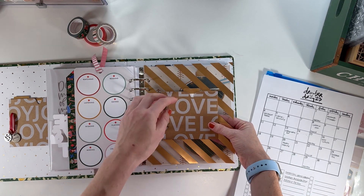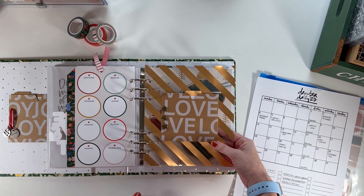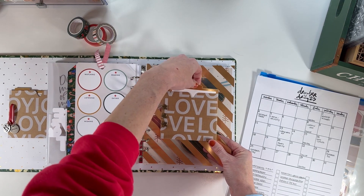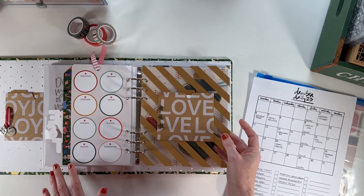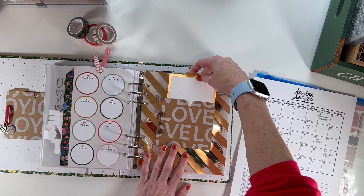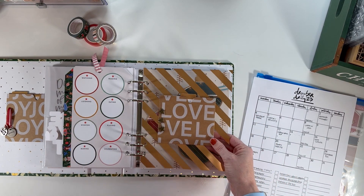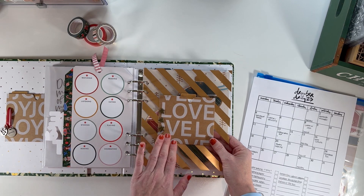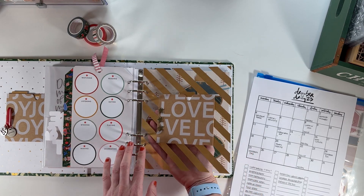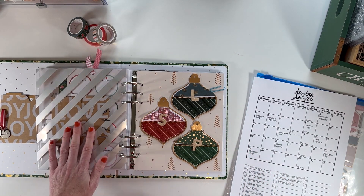Day thirteen is the day my daughter comes home from college. I wanted to adhere this piece onto a transparency because I liked the way it looked. I have some flexibility since there are no numbers on most pages, but I think this could be a good one to add some journaling about the move-out process and her coming home, with a photo on the back. There were holes punched in these pieces, and I didn't want to just put them in the rings, so I added brads to adhere them to the transparency — and that also covered those holes.